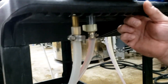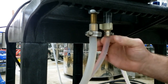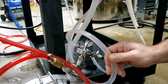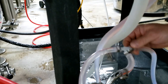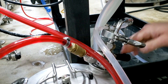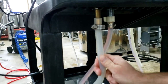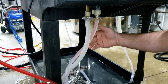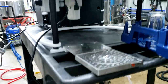Now if you look underneath here, you can see how we hooked it up. We just went with a threaded fitting here into a hose barb and into a piece of half-inch line, and this comes over here.